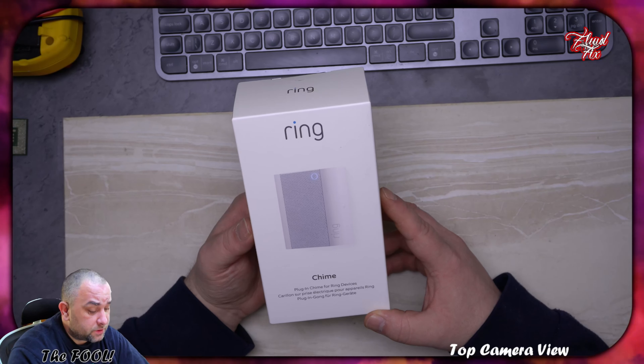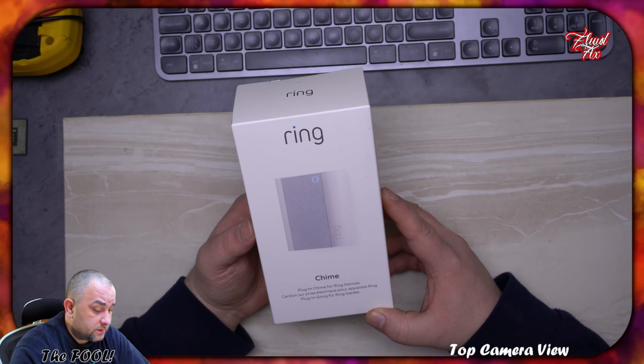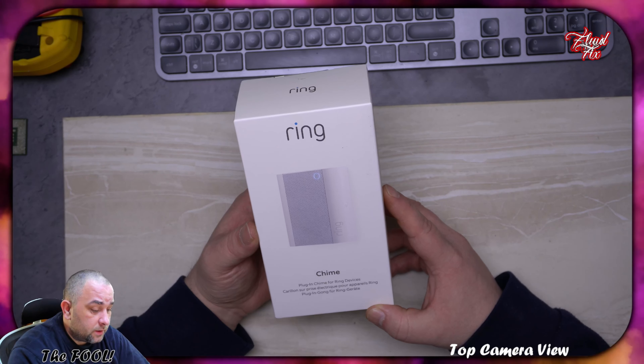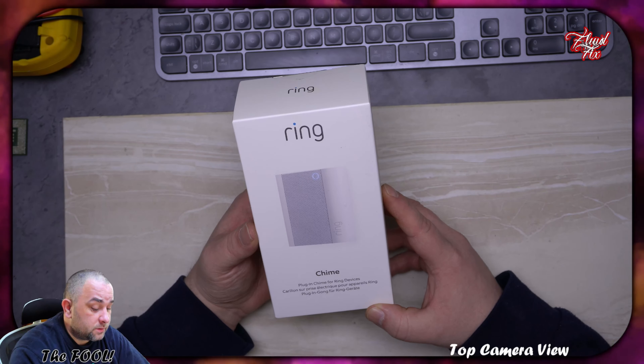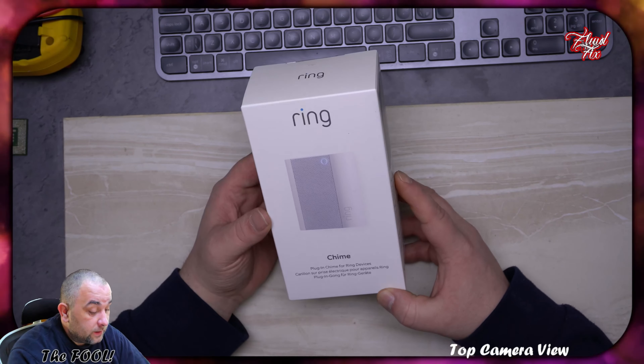I believe that's all, and I didn't find anything warranting me spending more money on that. So here it is — a quick unboxing. It's becoming a series, a series of videos unboxing Ring products, due to the fact that I need to make my home secure.